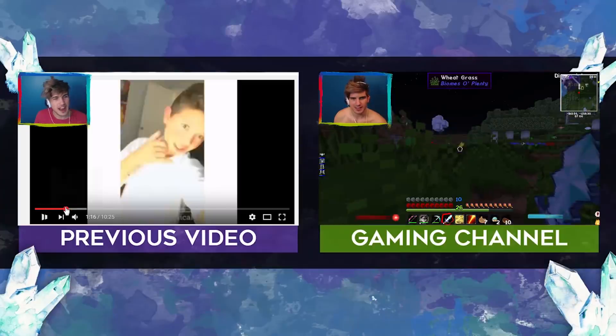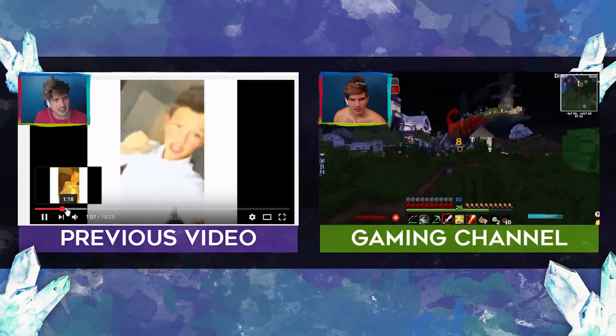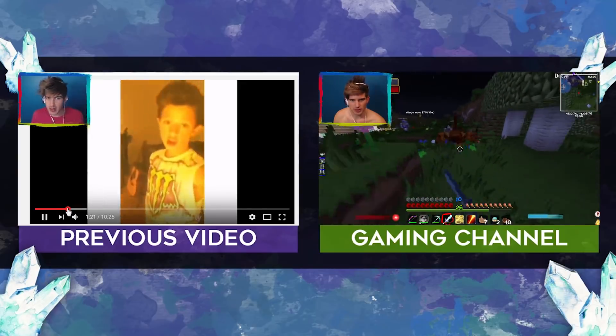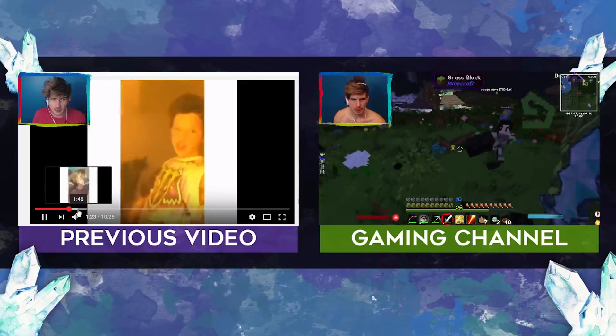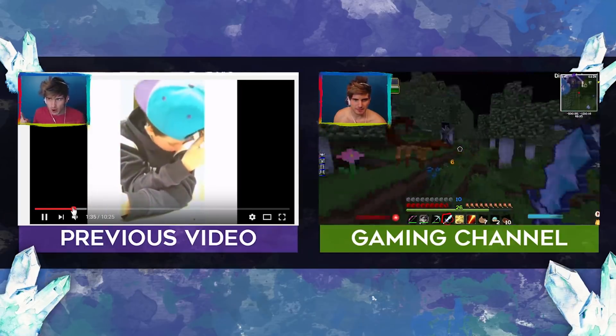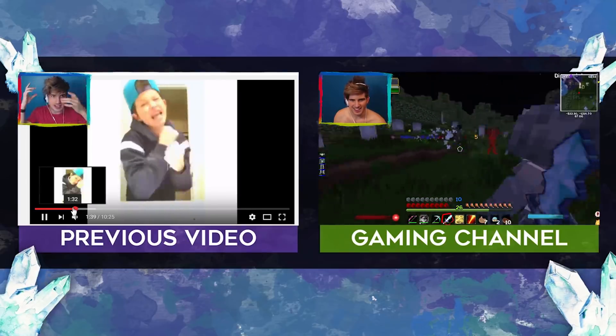Oh my god, that head compared to the hat — the sizing was a little strange. Was the hat too big or the head too big? Let's find it. Does that look a little strange? I can't figure out what it is. I think it's the hat.